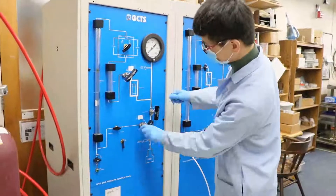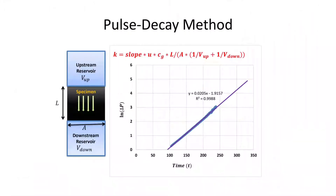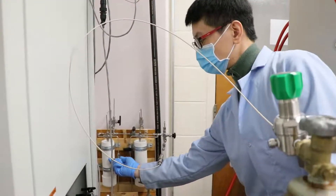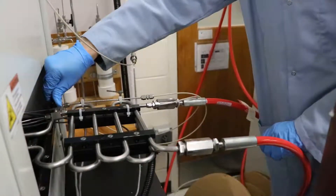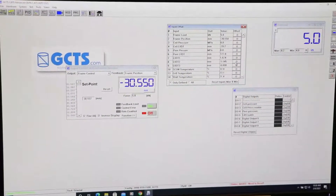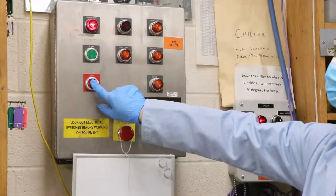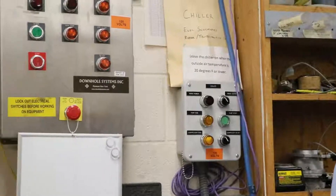The upstream and downstream fluid pressures are controlled by the external pump. In the pulse decay method, we maintain constant upstream and downstream volumes and continuously monitor the pressure change with respect to time. The permeability can be calculated by fitting the linear slope of the natural logarithm of differential pressure versus time. In the steady state method, we keep upstream pressure constant and downstream volume fixed. By calculating the differential pressure and flow rate in real time, permeability can be acquired through D'Arcy's law.